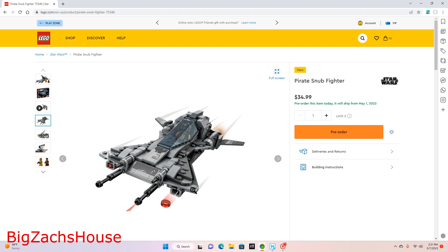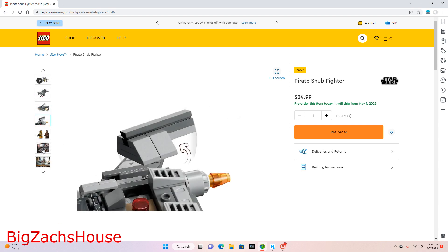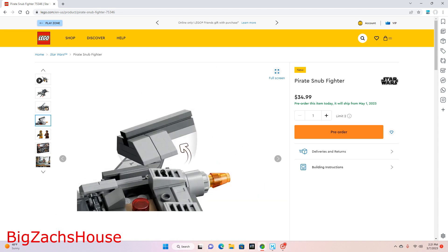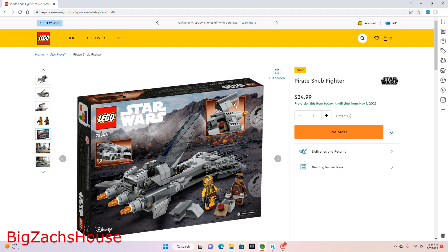I really am happy with this set and I'm super excited to pick this up. I think for $35 you're definitely getting some good value. Looks like there's some play features here that we can see, so I think it's going to be a really, really cool set.